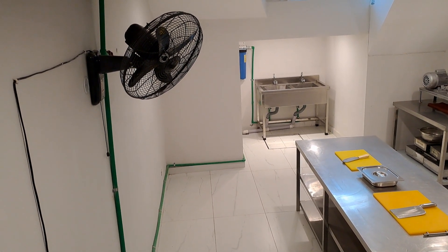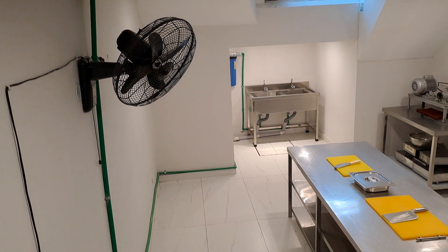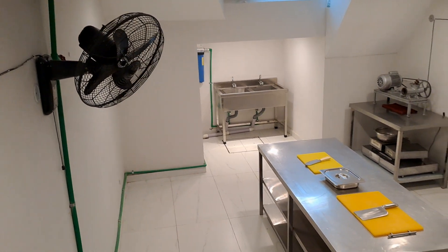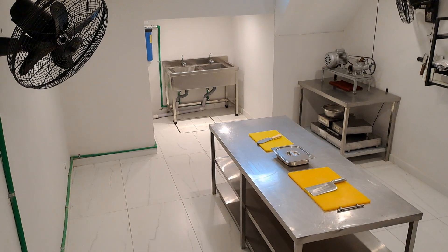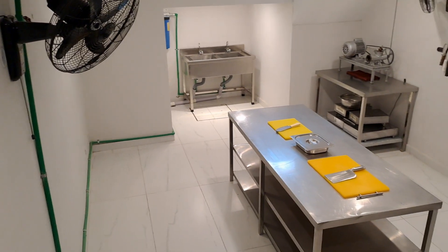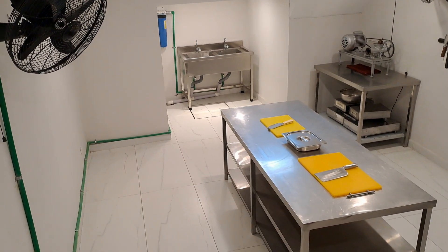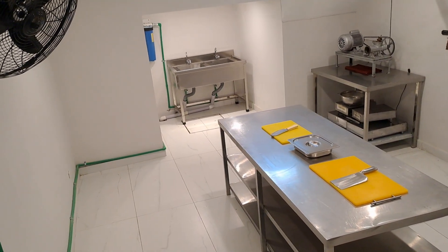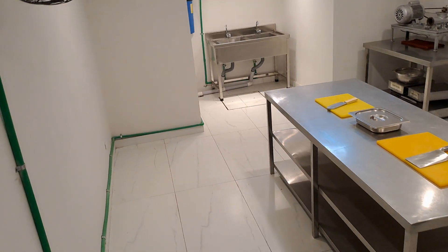Assalamu alaikum, good evening. Alhamdulillah, with the grace of Allah Almighty, and as per the commitment, today was our first day in Phase 6K block. This is the basement of the outlet and this is where the chicken is going to be washed, packed, and dispatched to your home right from here.